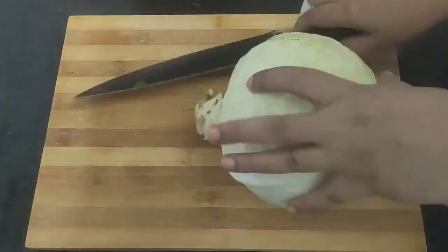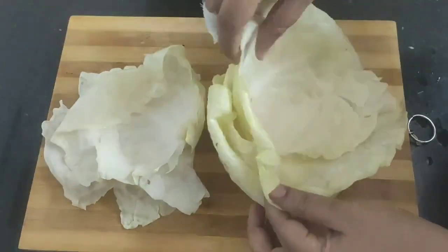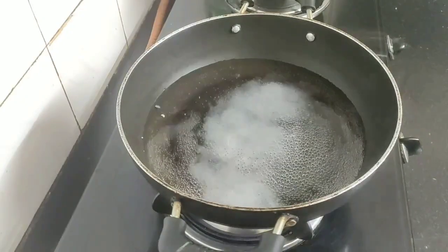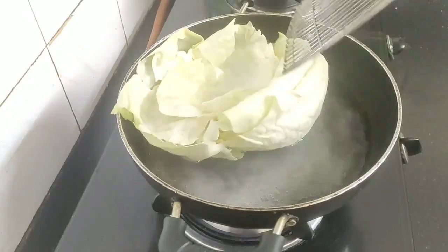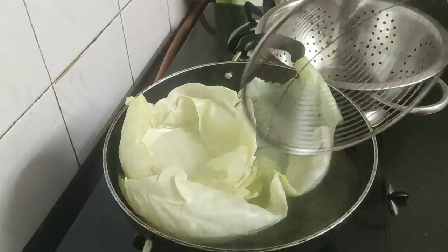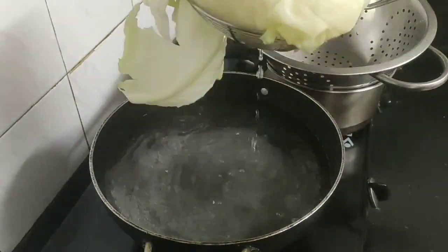First, take a large cabbage and cut the end portion using a sharp knife, then gently take out the whole cabbage leaves. Next, boil sufficient water in a pot, add some salt into the water, and blanch the cabbage leaves for two to three minutes. After blanching, the cabbage leaves will be soft, making them easy to fold and make rolls. Take out the cabbage leaves and let them cool down slightly.